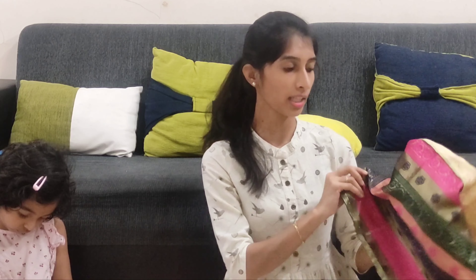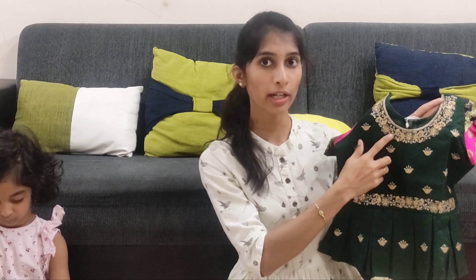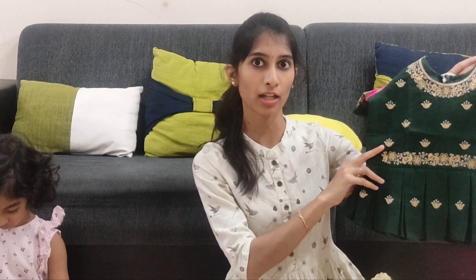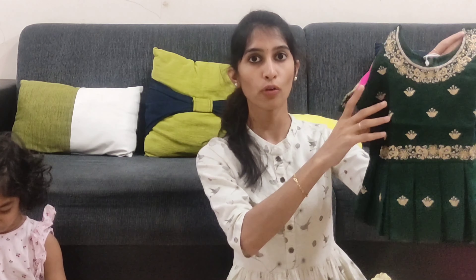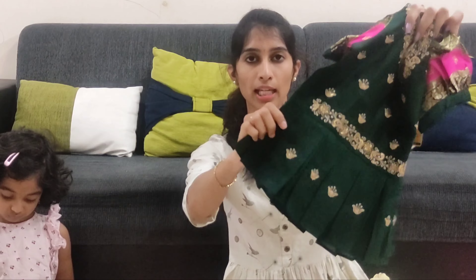There is lining inside and the border is cut as a separate cloth piece. The combination with the green blouse is very nice. The neck is a round neck design filled with gold embroidery. The blouse is completely embroidered and looks very pretty. There is cotton lining inside as well.